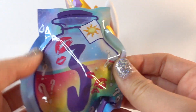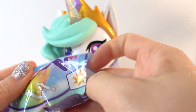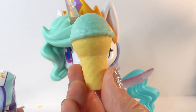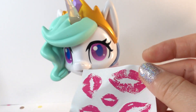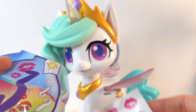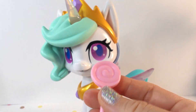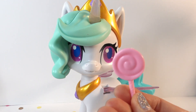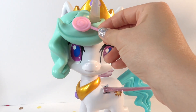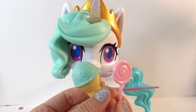Let's go ahead and check out her surprises. It's a little ice cream cone, and some stickers with lips on them, and a lollipop. I don't think she responds to these, so let's give it a try — if there's anything magnetic. Nope, these are just fun little accessories.